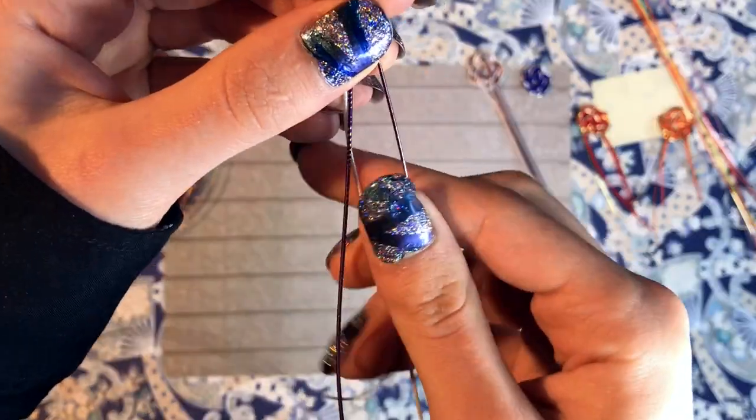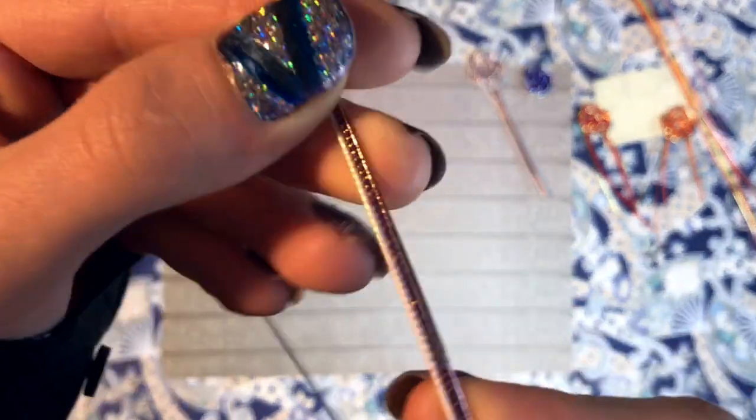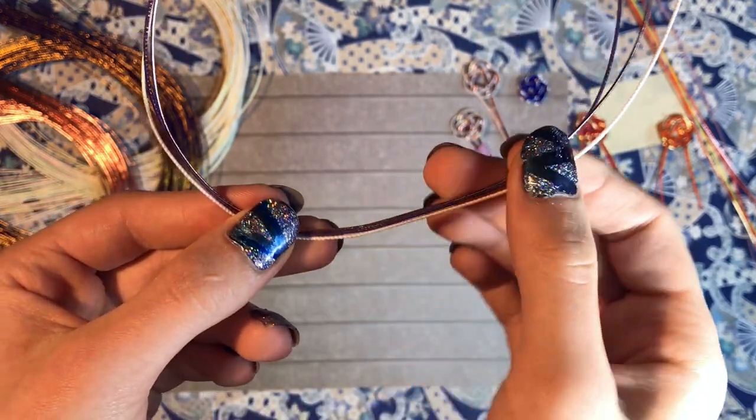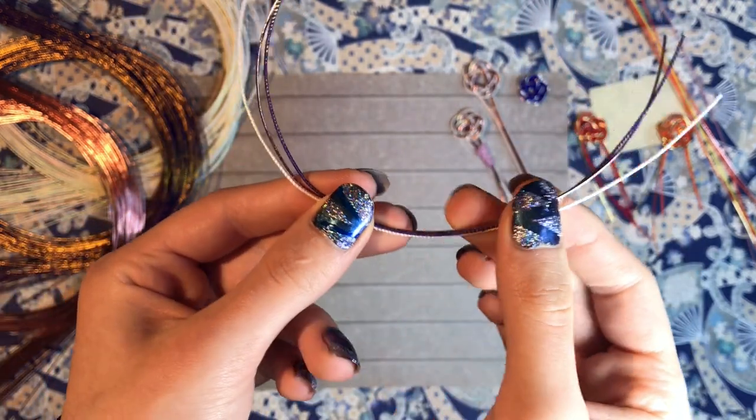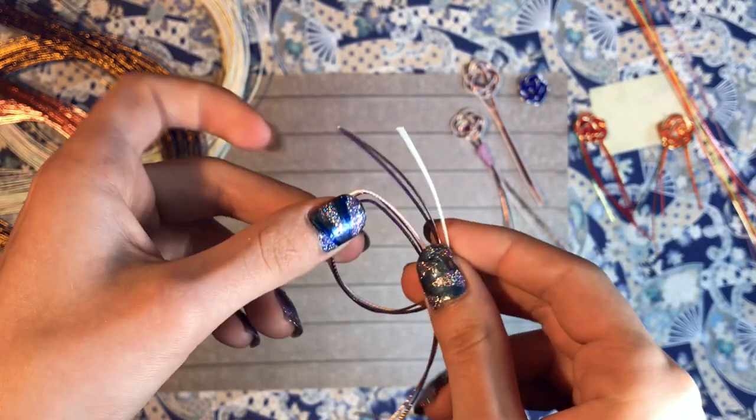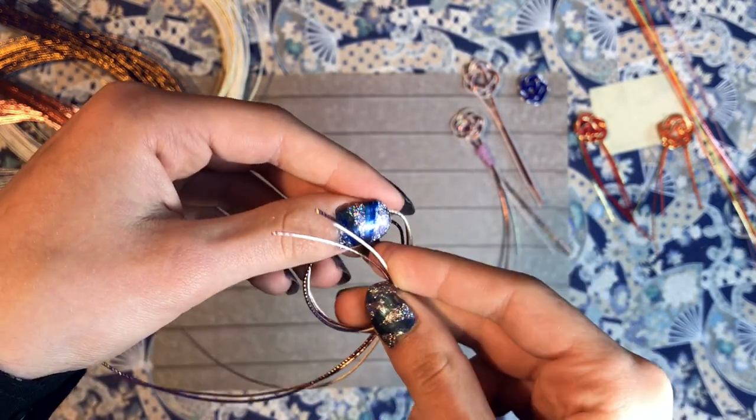Next, you arrange the colors in the way you want them and make sure that the color you want on the outside is at the bottom. To start, you make a simple loop and then you bend the top over the front to make this pretzel shape.